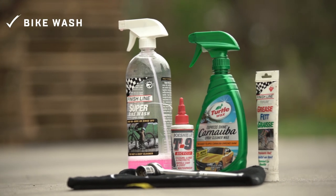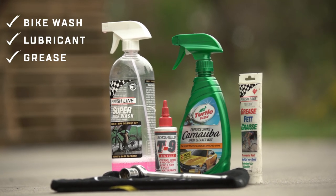Finish Line Superbike Wash, T9 Bow Shield Lube, a little bit of grease, and Turtle Wax Automotive Spray Wax. You don't need to use these exact products — some soapy water in a spray bottle will work just fine too.